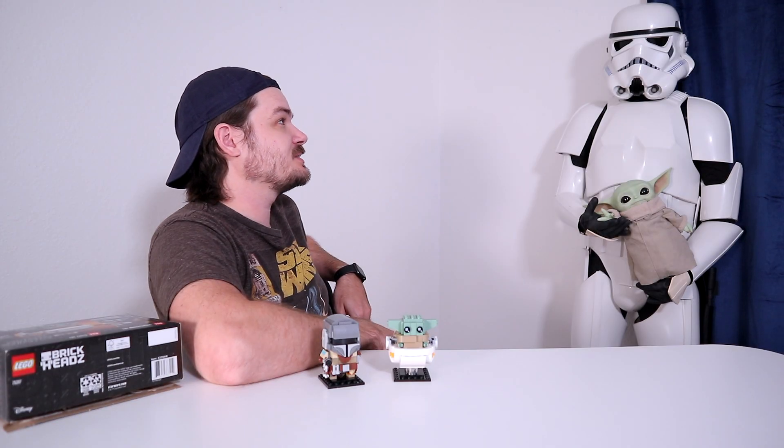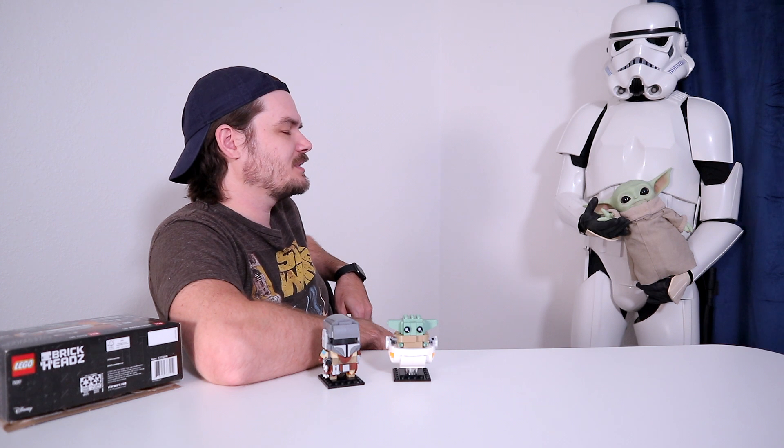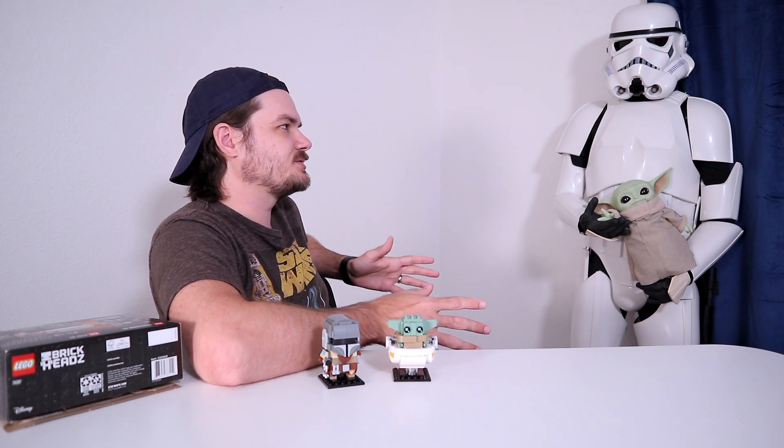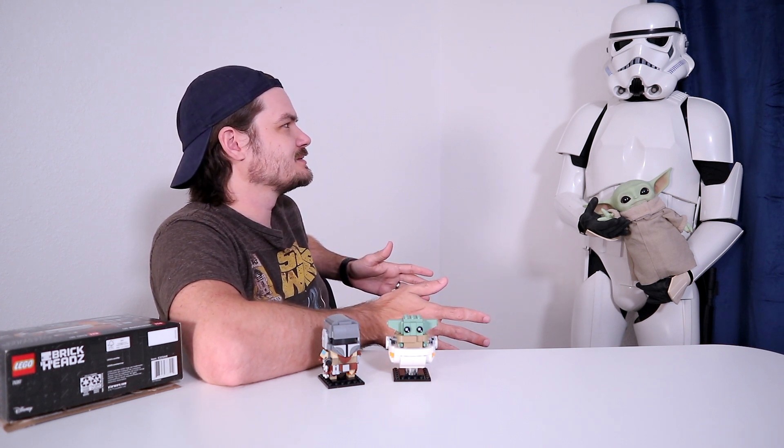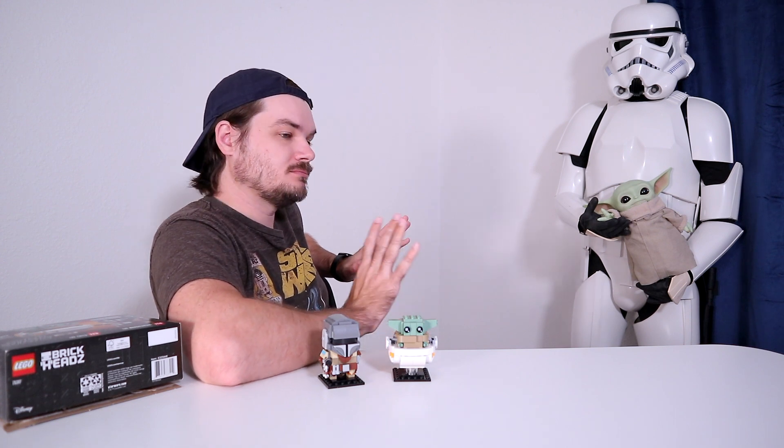Bet you liked that final episode of The Mandalorian. It was awful — those scout troopers kept punching Baby Yoda. It was the worst thing the Empire's ever done. Hasn't the Empire, like, destroyed entire planets? It was the worst thing the Empire has ever done.